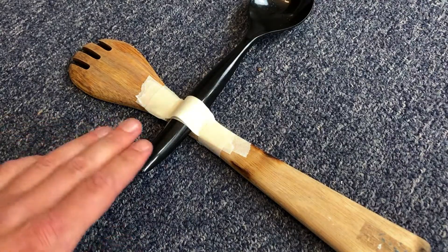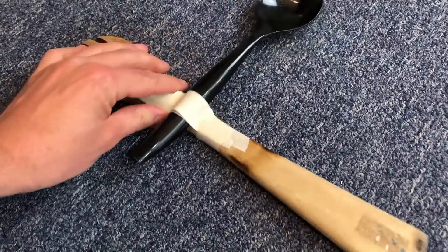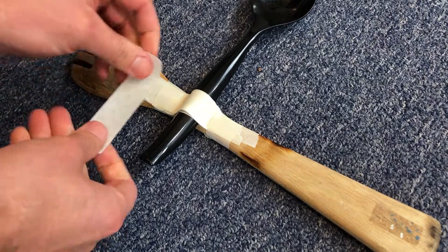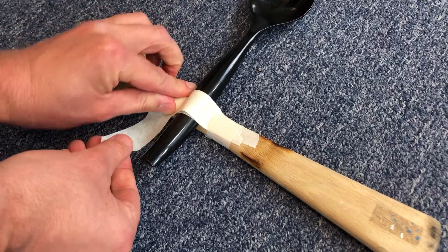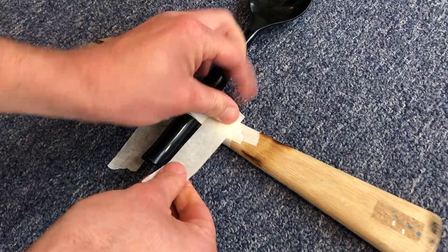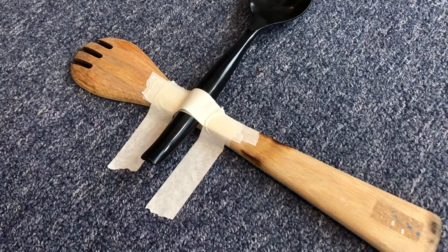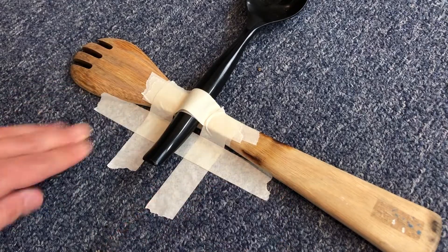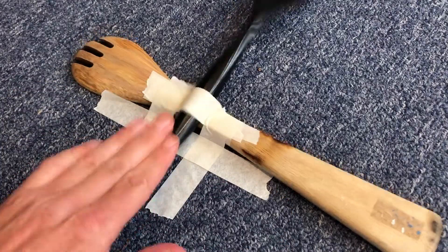Just like how we didn't want the spoons moving around, we also don't want the whole launcher moving around. If you hit the launcher, it tends to move around, so the next thing to do is make a hinge between the launcher and the floor. Do this by laying a piece of tape over the fulcrum spoon and then onto the floor on both sides of the lever spoon. Then lay another piece of tape across these two pieces to hold them down. Then test the lever vigorously — we want it to break now, not later.